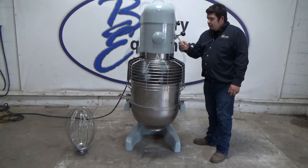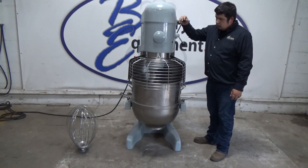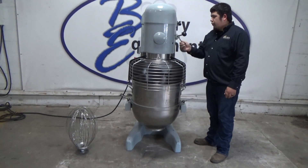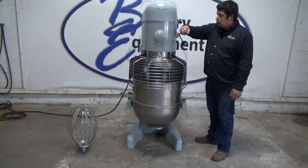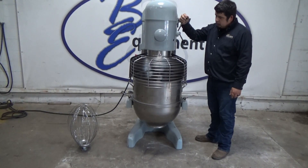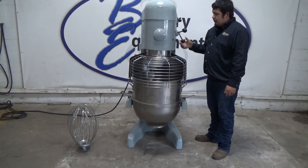Second speed. Third speed. And fourth speed.